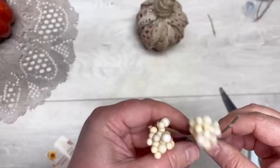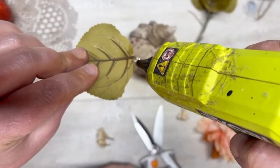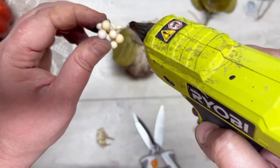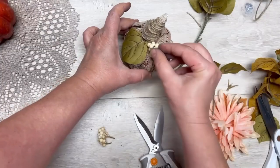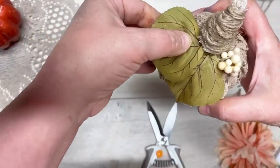Next we do the same thing with another pumpkin. I'm using some more florals — just a different shade of leaves — and I'm going to do the same thing: glue those on, then some more berries from the other one. Glue those on — super pretty, love it.